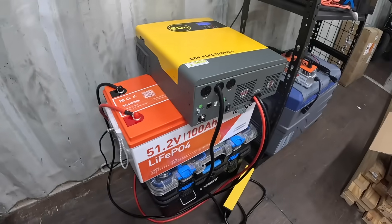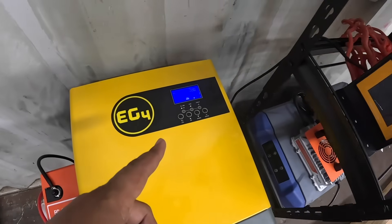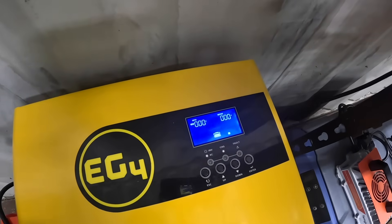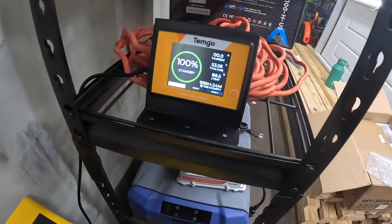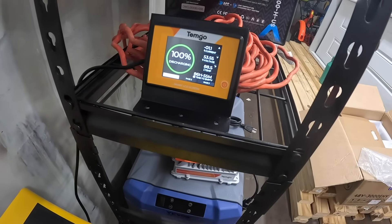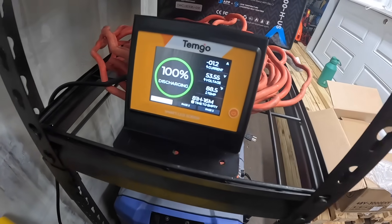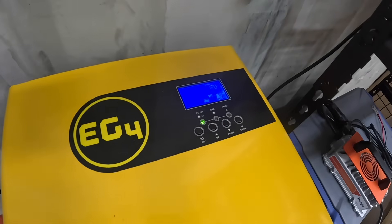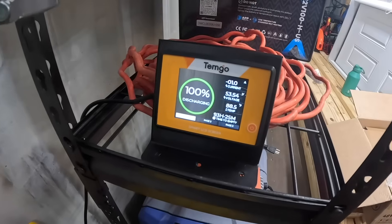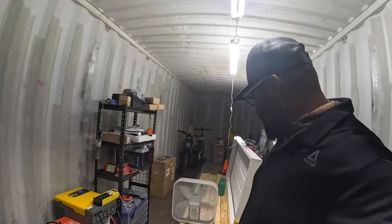Let's turn on the inverter connected to the battery and watch the TimGo monitor to see if any amps are coming out. There we go — we've got amps on the current rolling. That's just the draw to turn it on, but you can see it's definitely drawing power.